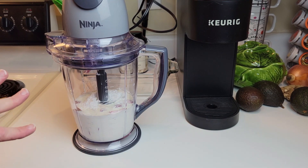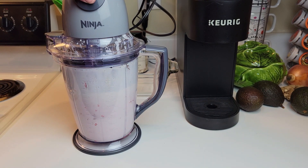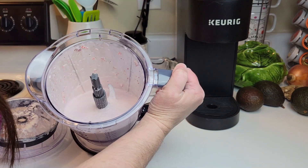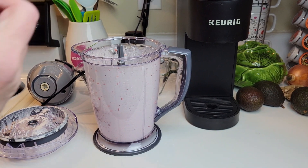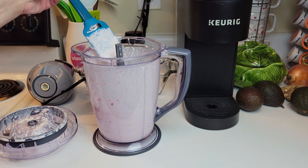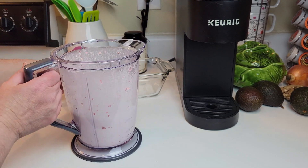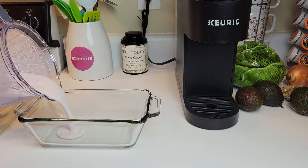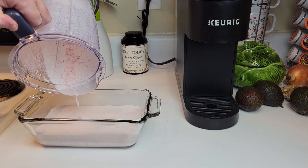She said to blend it until there are just tiny little chunks of strawberry. I think there are some tiny little strawberry chunks in there, or maybe my Ninja did such a good job that it's mostly blended up — either way, I bet it's going to taste delicious. I tasted it for sweetness and it tastes pretty sweet, so I think that's good enough. Now she said to pour it into a loaf pan. It looks like all the little strawberry pieces are going to be at the bottom because I blended them too much.